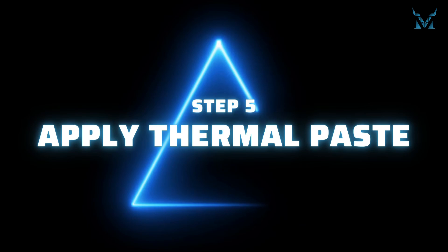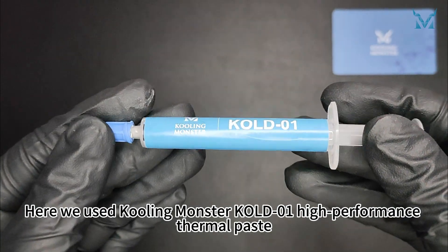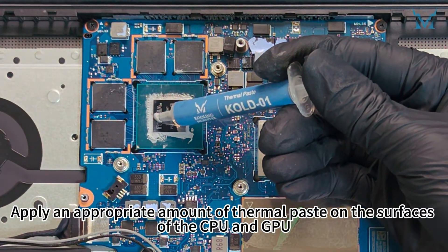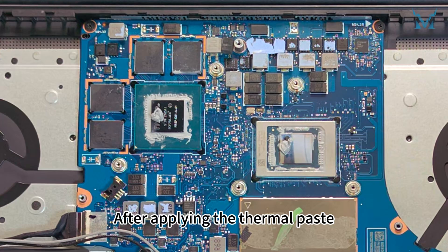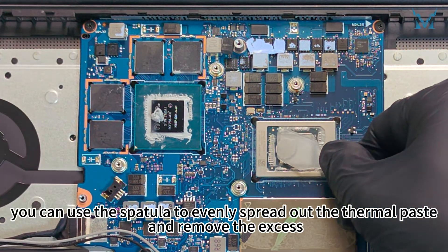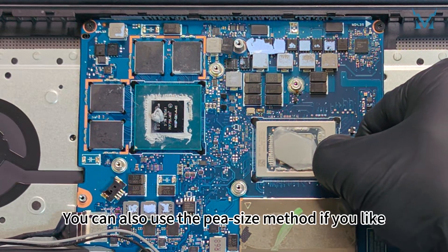Step 5: Apply thermal paste. Apply an appropriate amount of thermal paste on the surfaces of the CPU and GPU. After applying the thermal paste, you can use the spatula to evenly spread it out and remove the excess. You can also use the pea-size method if you prefer.